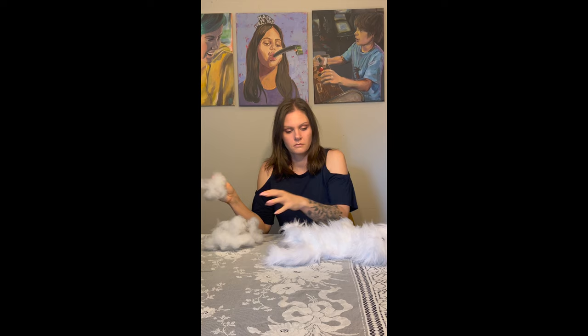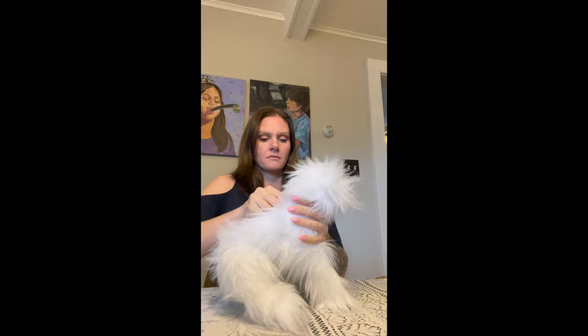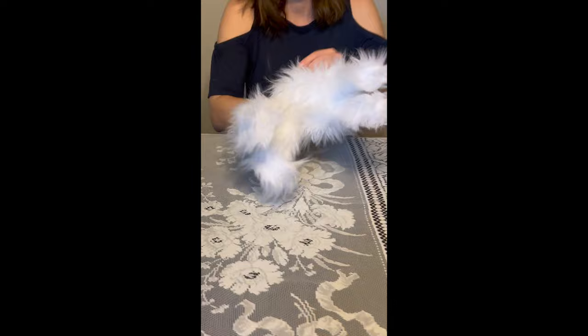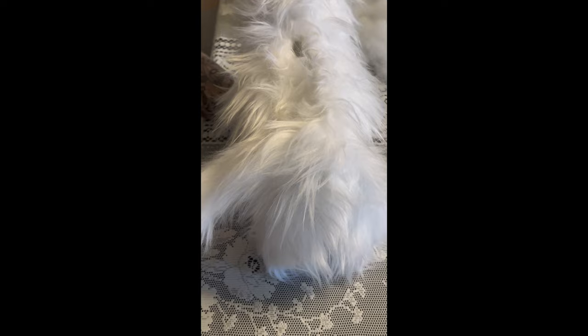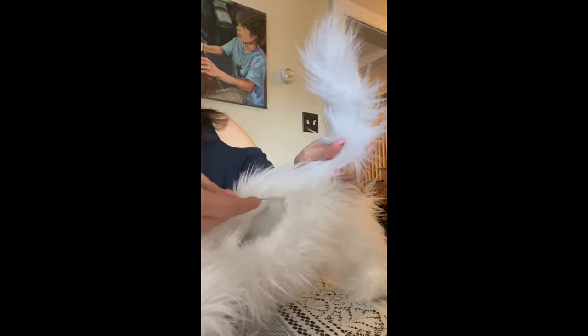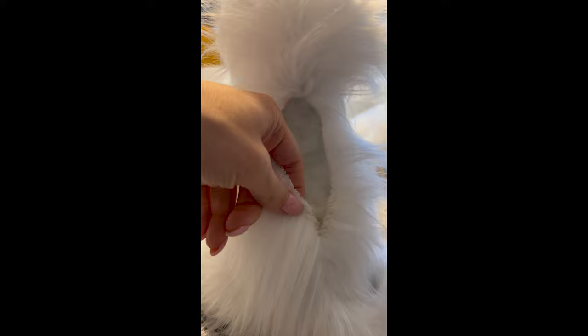Now it's time to stuff our plush. I am using a polyfill stuffing but you can use whatever type of filling you prefer. I recommend you play around and figure out your preference for how firmly you stuff your plush because this will directly reflect how soft the final product is. When stuffing the narrow areas like the legs or the tail, start by using very small pieces of stuffing and use either a chopstick or a dowel to push those pieces down to the bottom before moving on to the next small piece. Next it's time to grab our length of 24 gauge wire — I've used needle nose pliers to round the ends of this wire so it doesn't poke through the end of the tail. I'm simply running the wire through the entire length of the tail to make the tail poseable, giving it that signature over-the-back curl that Malteses are known for. After that we're ready to close up — I brush all the hair out of the way and use a ladder stitch for the closing.